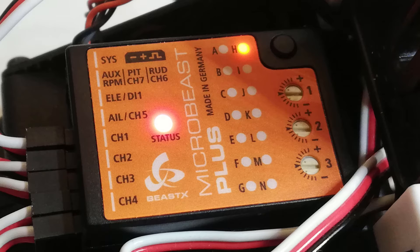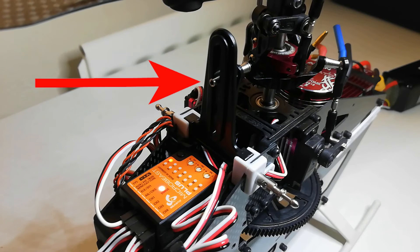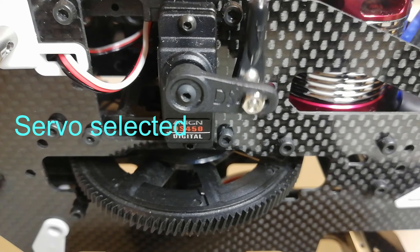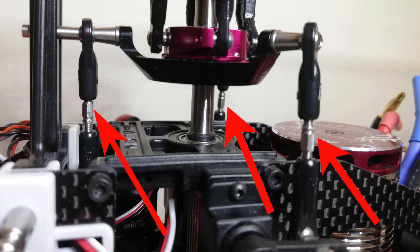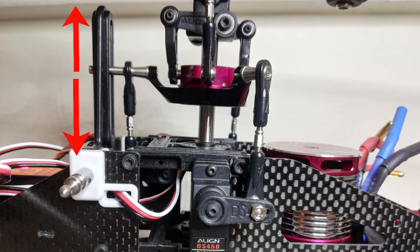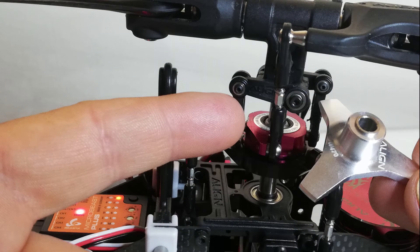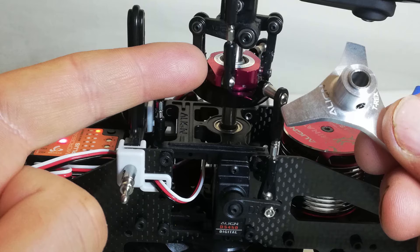Setup menu point H is swashplate servo trim. This is basically setting the servo neutral position to center so the servo arms are at 90 degrees with the linkage rods — in other words, they're horizontal. Use the aileron stick to select the servo you want to adjust: status light purple is the rear servo, red is the left servo, and blue is the right servo. Then use the rudder stick to adjust the servo until it's as perfect as you can get it — the new position is saved automatically. Once you've set the servos, set all the linkage rods so the main blades have zero pitch with the swash centered vertically and level horizontally.